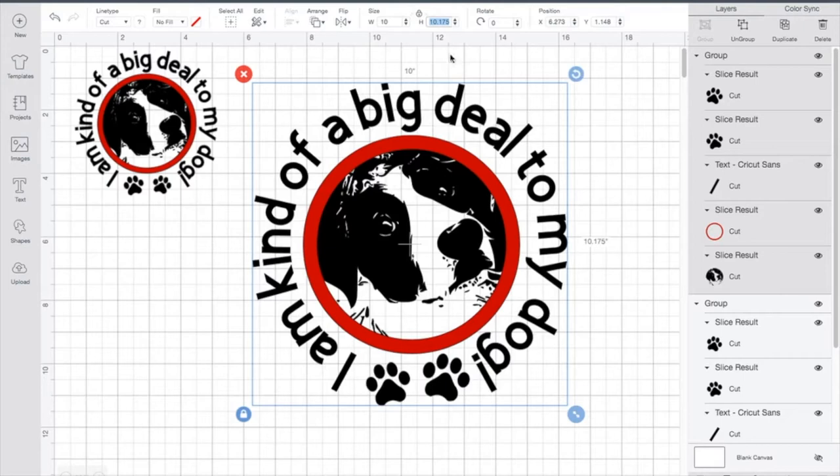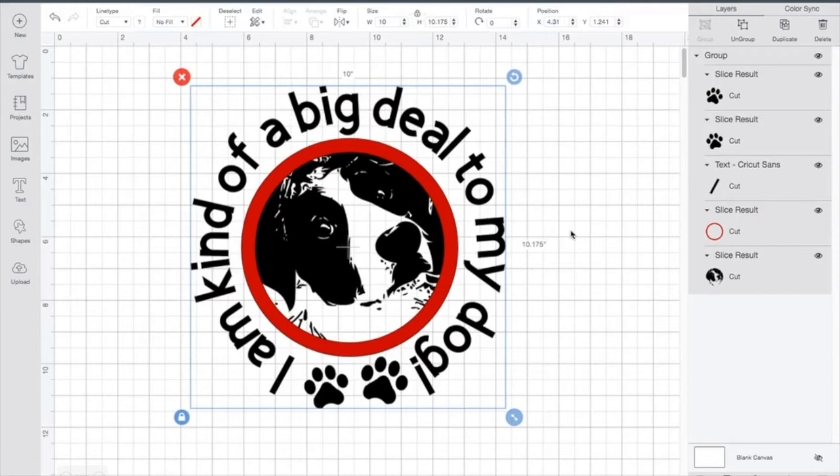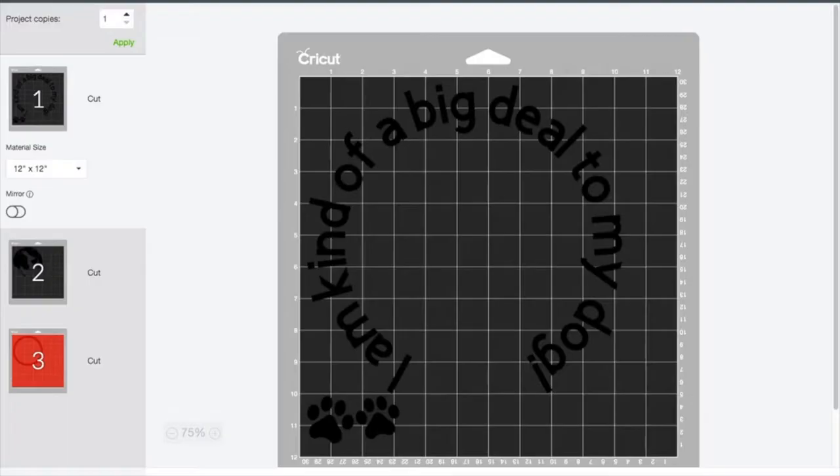I'm going to delete the old version and use the one we just created together. We're going to send this into the mat layout. First I'll go ahead and save my project so I won't risk losing anything — and it shows my bag was successfully saved. Then I'm going to click the Make It button and you're going to see it space out my images a little bit. I'll bring these pieces over to where I want them, so when I weed it all out it's together.